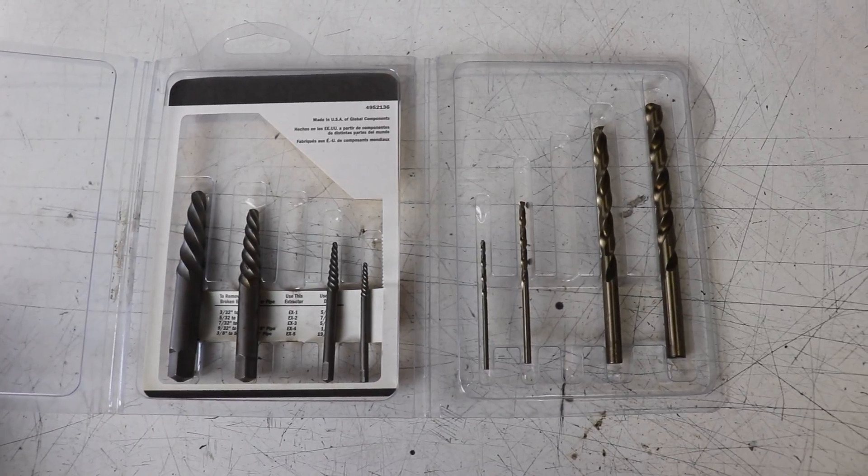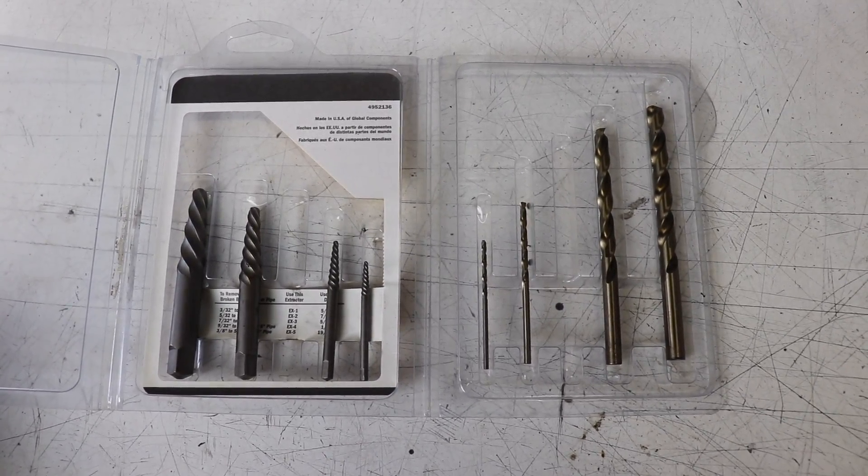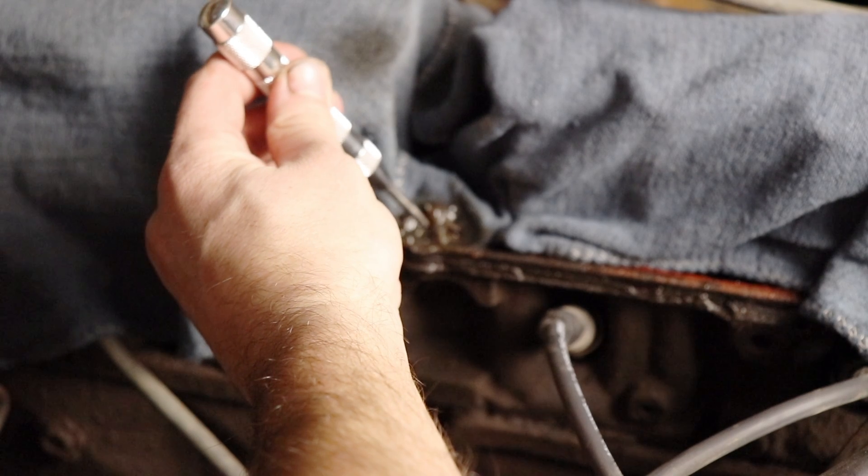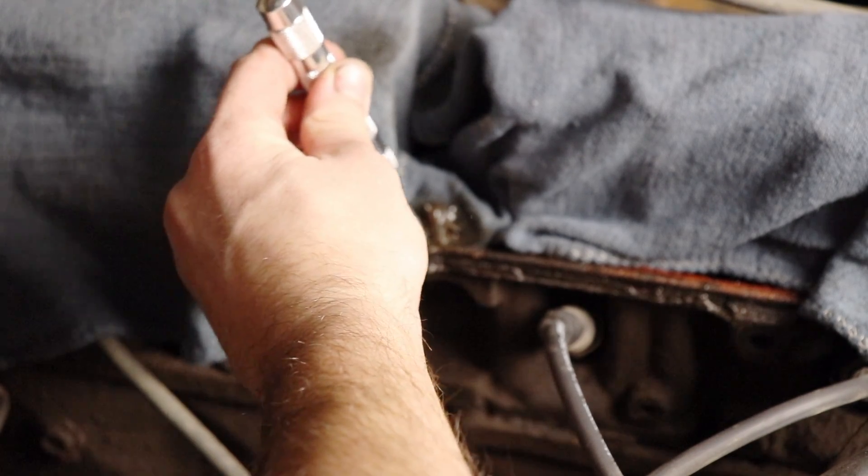After you've done that, go ahead and make a pilot hole. You're going to pick an extractor and it's going to have a corresponding drill bit size. You want to make sure your original pilot hole, which I'm going to make with a punch, is as straight in the center of that bolt as possible. That way, if you have to keep stepping up in sizes and the first one doesn't work, you can use a bigger size. You'll be happy if that thing is perfectly straight. And if it doesn't work at all, we've got to drill that thing completely until it's gone — we want to make sure it falls away evenly.